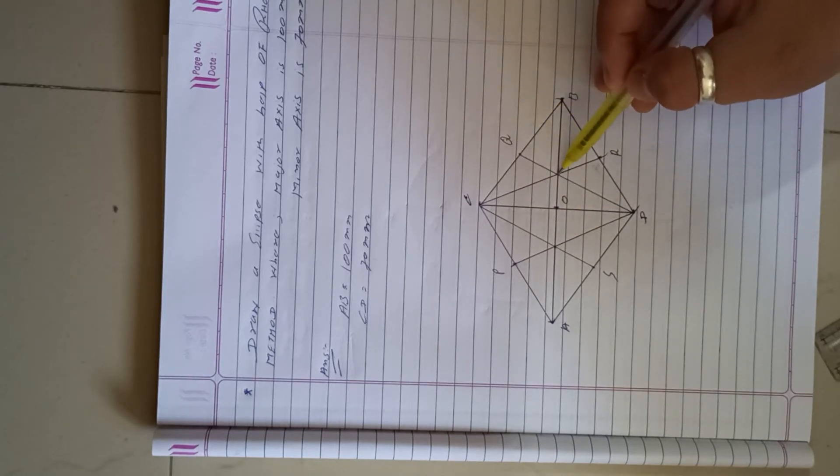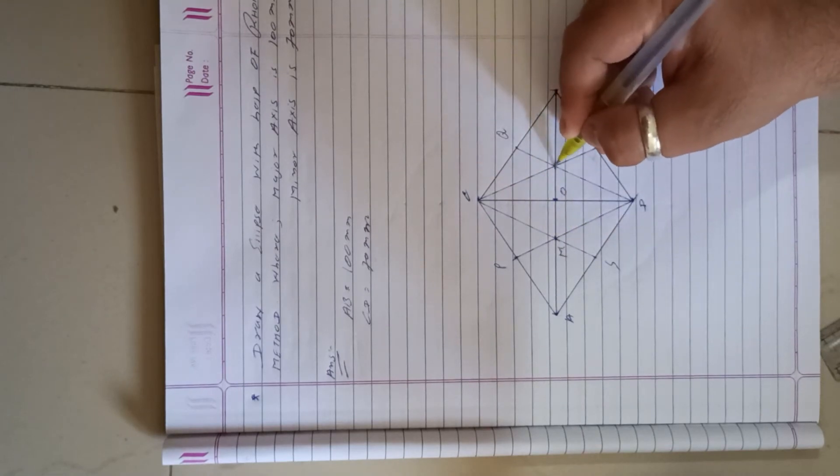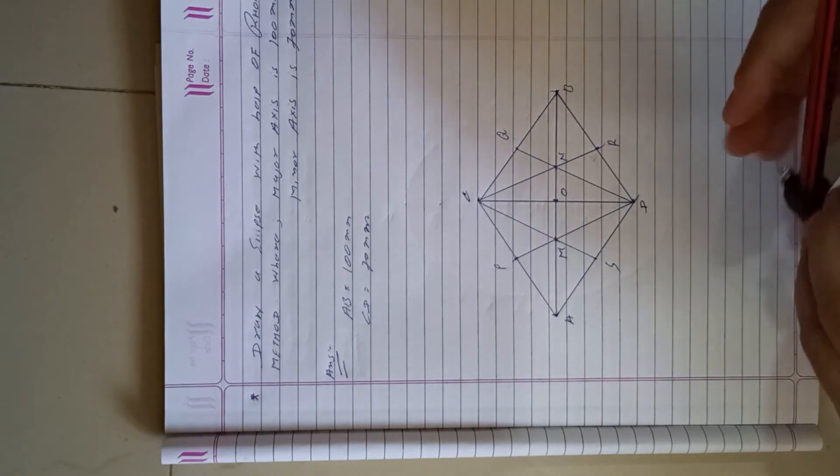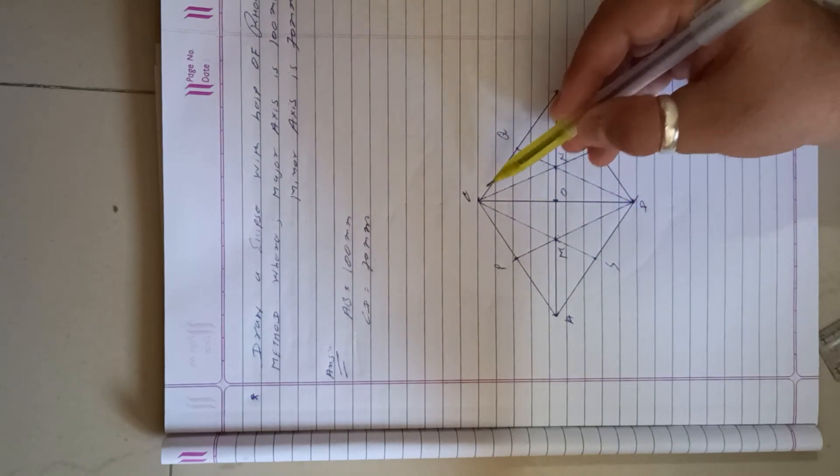Points Q and R pass only on the horizontal line. Label the intersection points as M and N. We now consider four center points: M, C, N, and D.